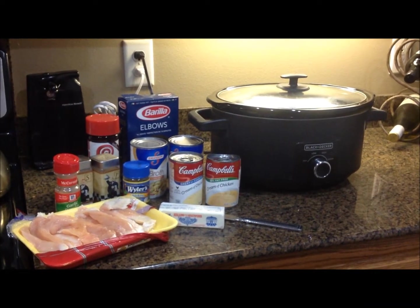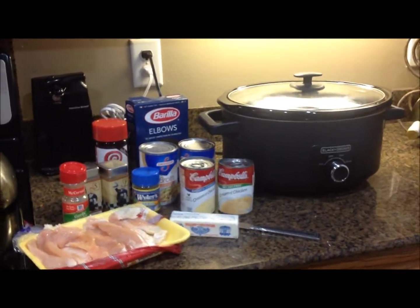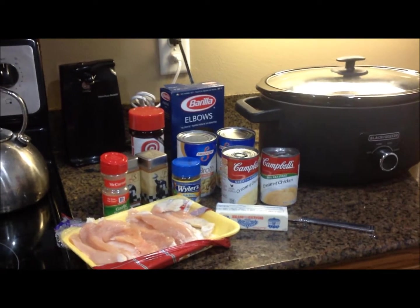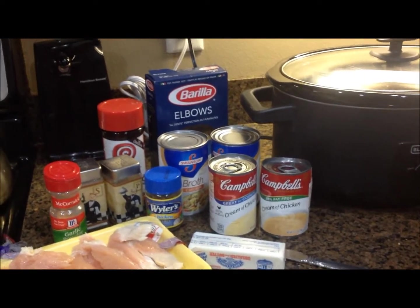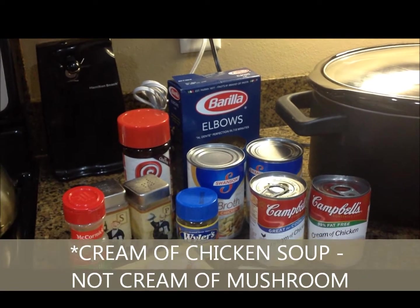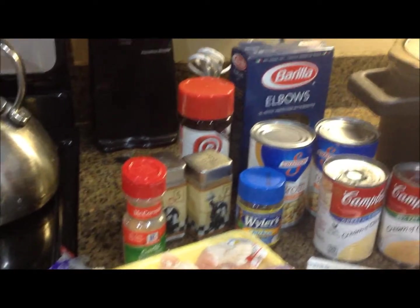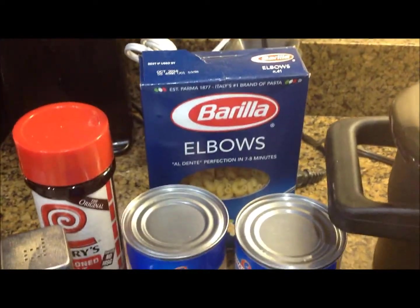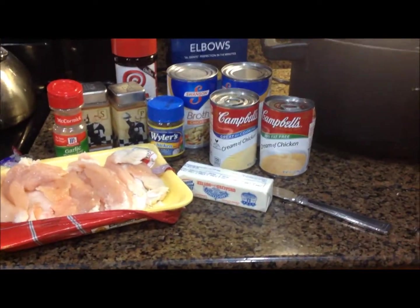Tonight we're going to have chicken and noodles — that's the only way I know to call this recipe. What you're going to need is three to four chicken breasts or any kind of boneless chicken. I have the thinly cut boneless chicken breast. Two cans of cream of mushroom soup, two 14.5-ounce cans of chicken broth or one 32-ounce can, one chicken bouillon cube, some salt and pepper, garlic powder, Lowry's season salt, your choice of noodles — I'm going to use elbow noodles — and one stick of butter. You'll also need a crock pot.